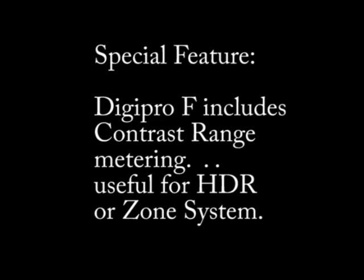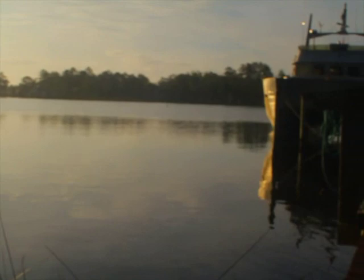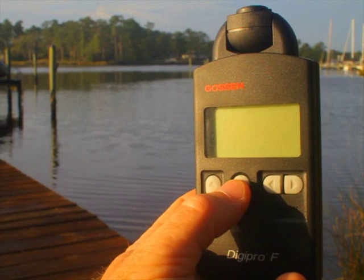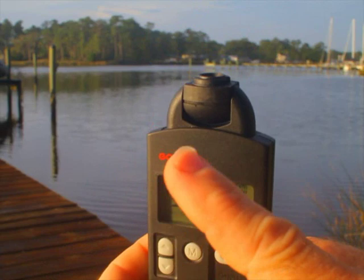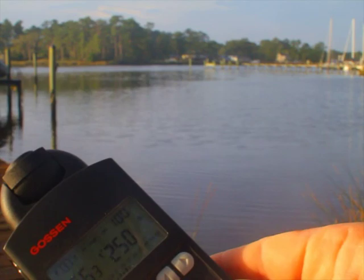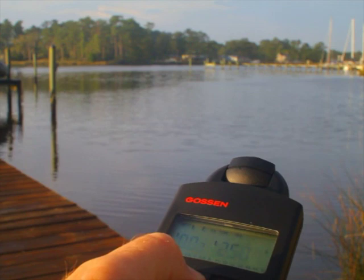A special feature of the DigiPro-F is the contrast range. Here our scene has brightly blown-out highlights in the sunrise, deep shadows in the middle of the scene with the boats, and we want to take a contrast range reading — that's easy with the DigiPro-F Gossen meter. You just remove the translucent dome and pan across the scene. The purpose of this is to keep detail in your shadows and your highlights. Pushing the M button and panning across the scene, the meter displays on the analog scale a range of f-stops — in this case, about 3.5 stops is the contrast range. Here I'm taking another reading, and we have about 4 stops contrast range between f/8 and f/22.